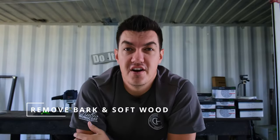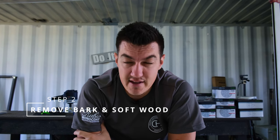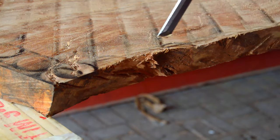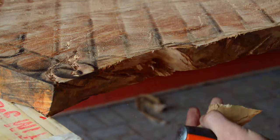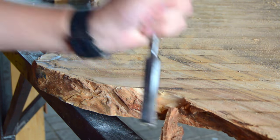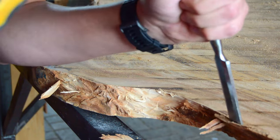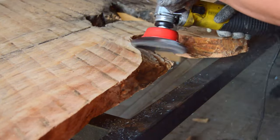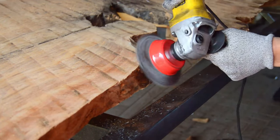Step two: removing all the bark and softwood from your slab. You need to remove all bark and softwood because you don't want your epoxy sticking to material that isn't fastened to your slab. Think logically — when you see a tree, you can remove the bark with your hand. Use a wire steel brush with a baby grinder to remove all the bark and softwood from your slab.